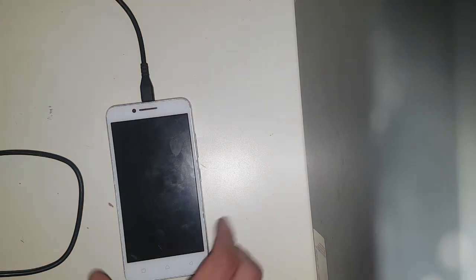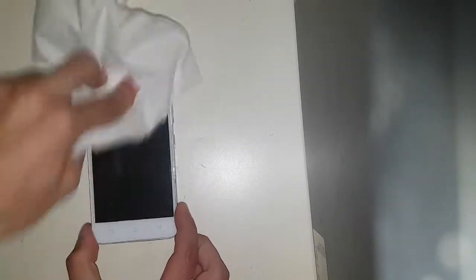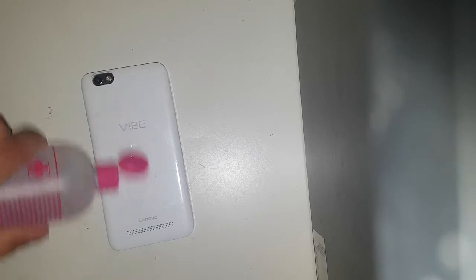One really really important step before you repair anybody's phone is alcohol and paper. I'm gonna start off by doing what I should have done before I even started the video. Do not forget the other side — the other side could be even nastier.